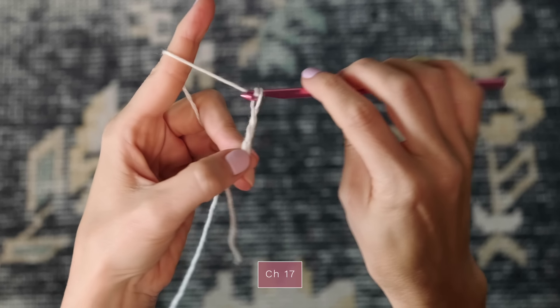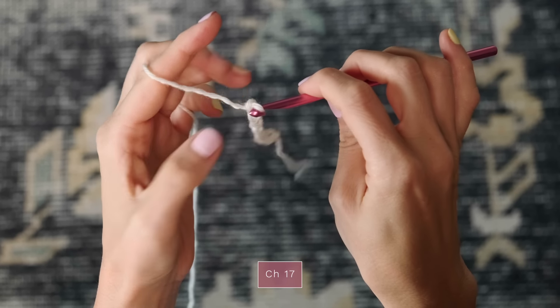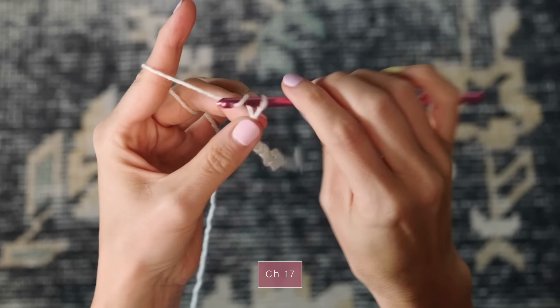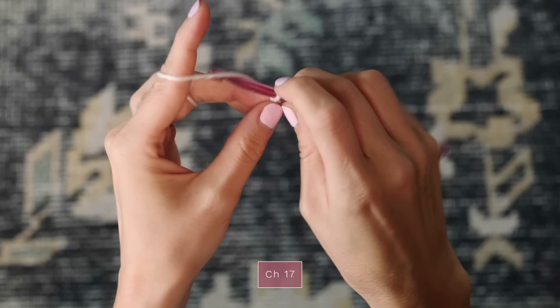Chaining: 1, 2, 3, 4, 5, 6, 7, 8, 9, 10, 11, 12, 13, 14, 15, 16, and 17.